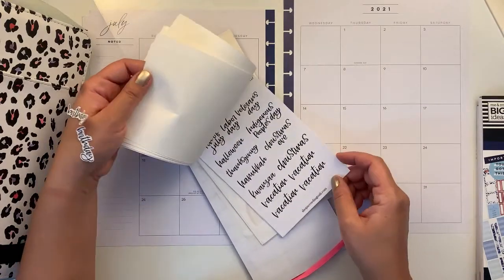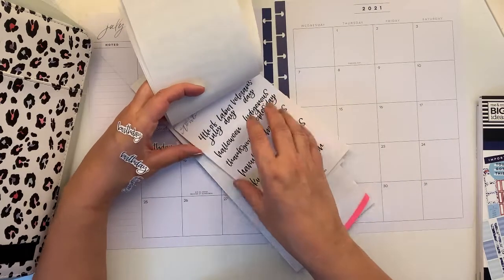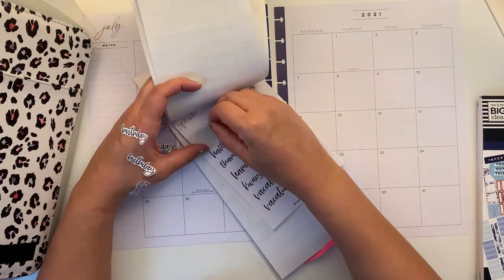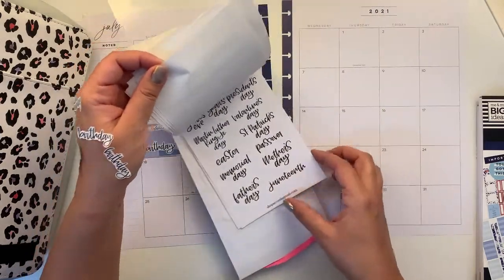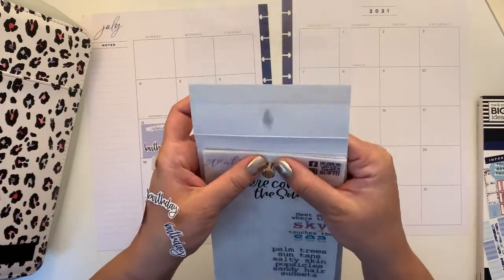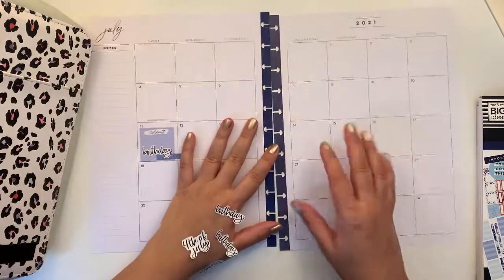There's one here, so it does have the same font. Which is the fourth of July — we don't celebrate it here in France, but I'm going to put it on anyway on my spread.